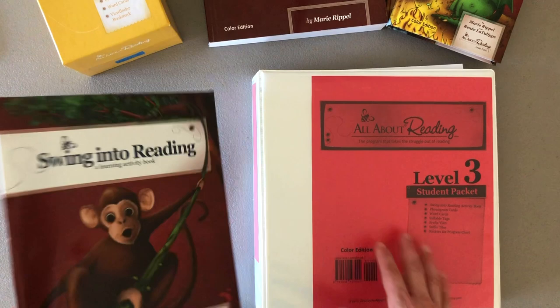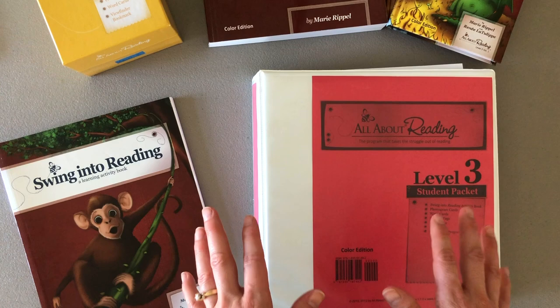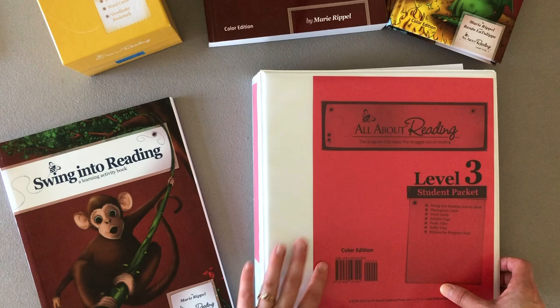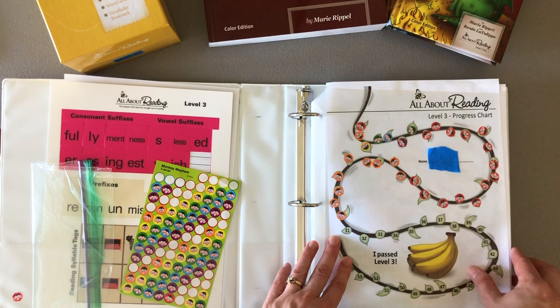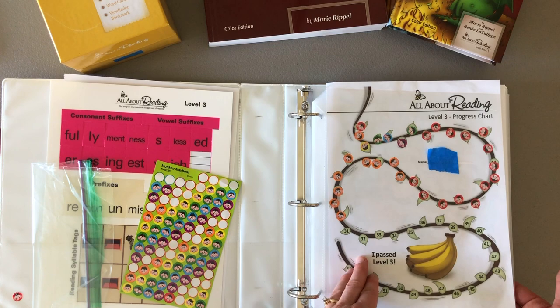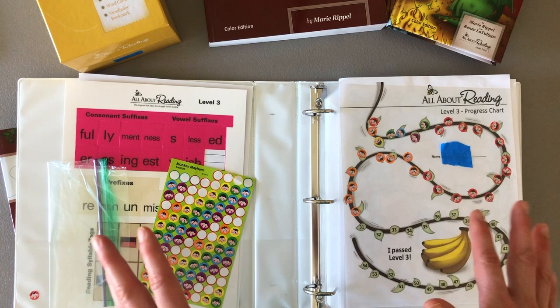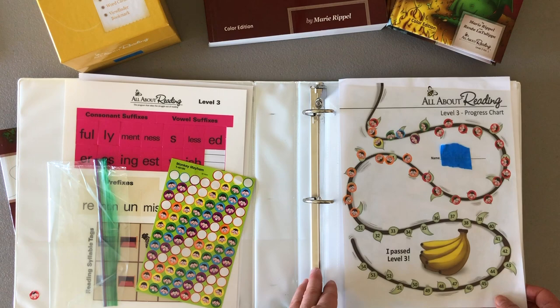What I do is take all of the pages from the learning activity book and transfer them into this binder, where they will stay safe and be reused over and over again by other children. When you open it up, I have the progress chart right here. If I have more than one student doing a particular level, I can put in two progress charts and they can be at different spots as they work through it at their own pace.